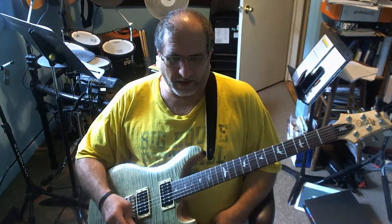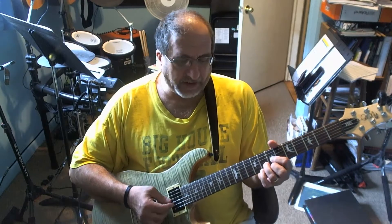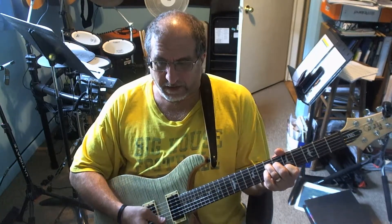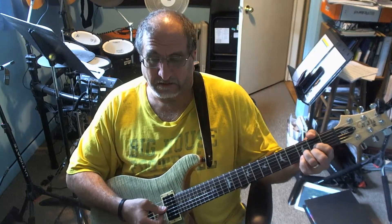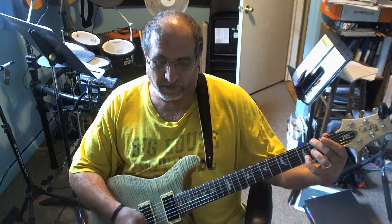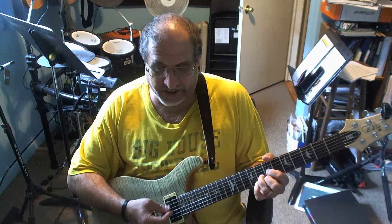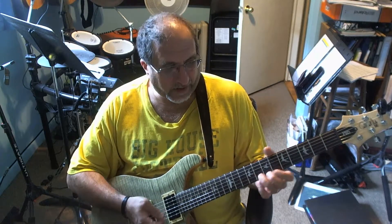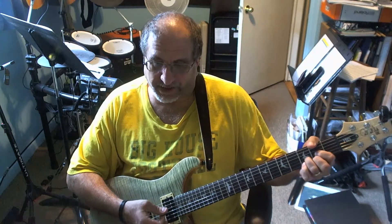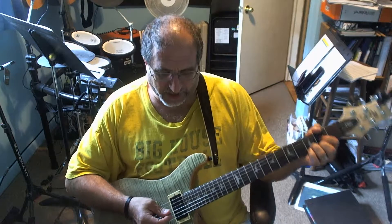I came up with this little lick a little while ago, and all it is — it's in G, then you got A, and D, or D over F sharp. That's all it is: just G major triad, A major triad, and D major triad. So here's the lick.